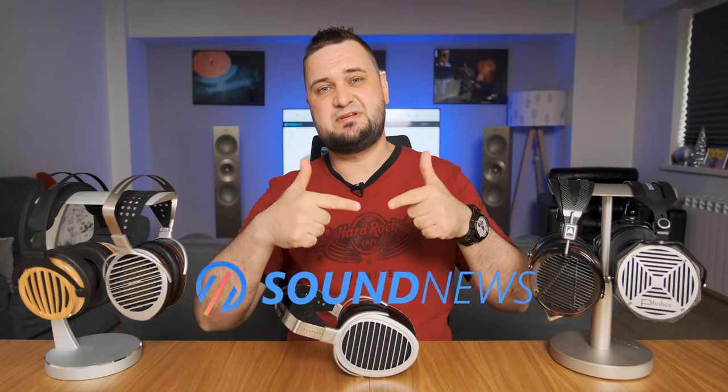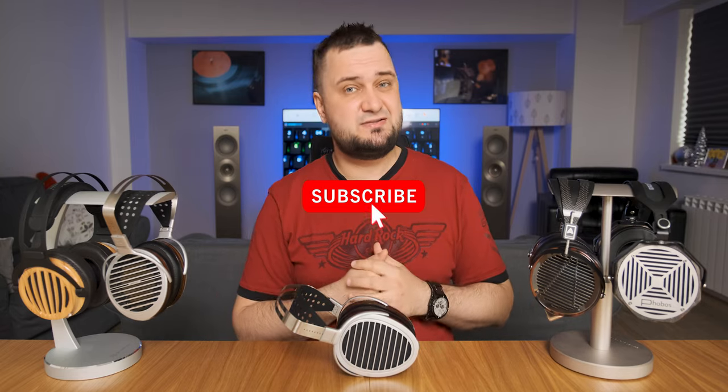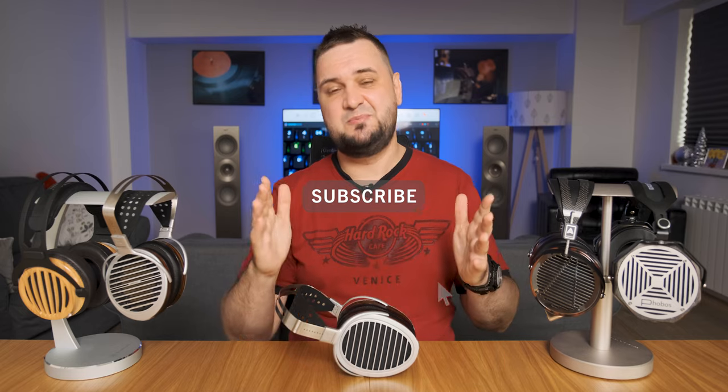My full in-depth review can be found on my website. In case you want to support this channel, please subscribe, and as usual listen to music, be positive — I'll see you next time. Cheers, bye bye!